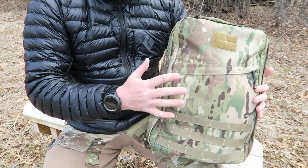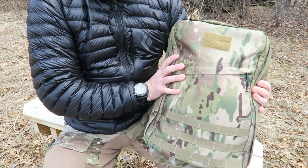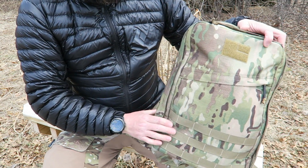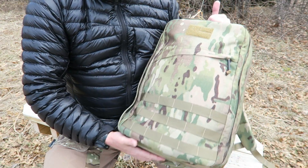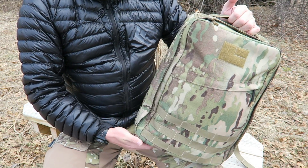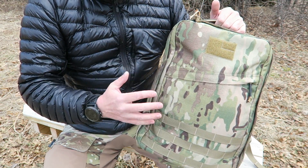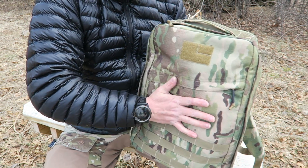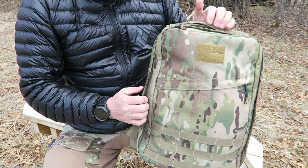This is the GR1 — these come in several different sizes. This is the 26-liter pack. It would be great for like an overnight. You wouldn't have to worry about shoving this under the seat of the airplane or up in the overhead bins. You could even check it on an airline if you didn't have anything that was going to be crushed in it. It's a very, very durable pack.